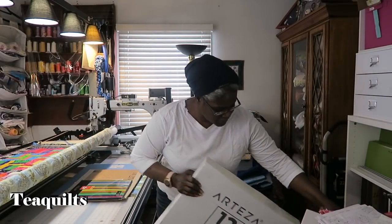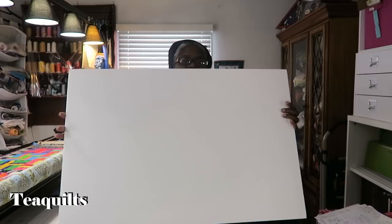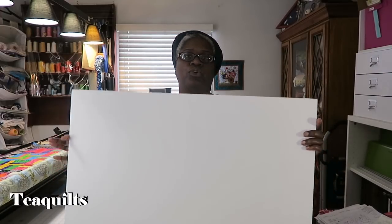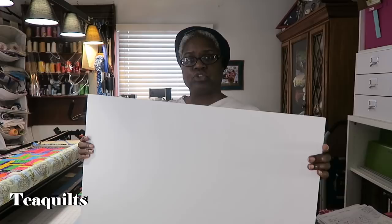I have already taken one of those out just to have it here. A nice thing about foam boards is that you can do so many things with them — you can make design walls, design boards, or use them for framing things. There are a lot of things you can actually do with these.